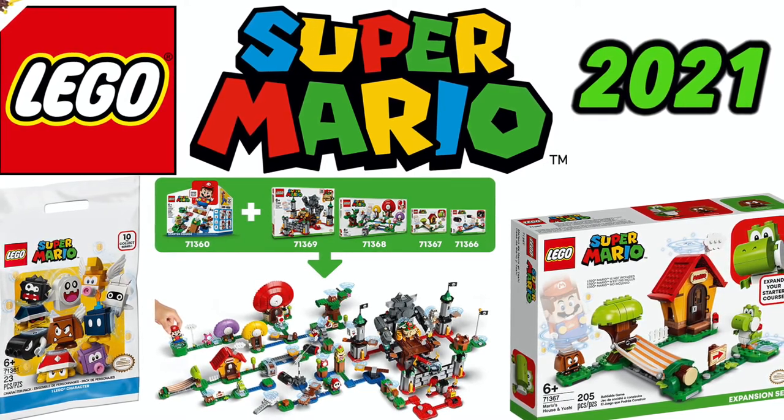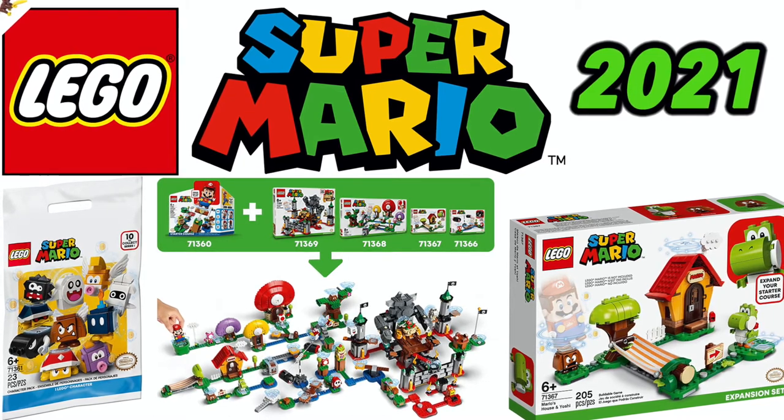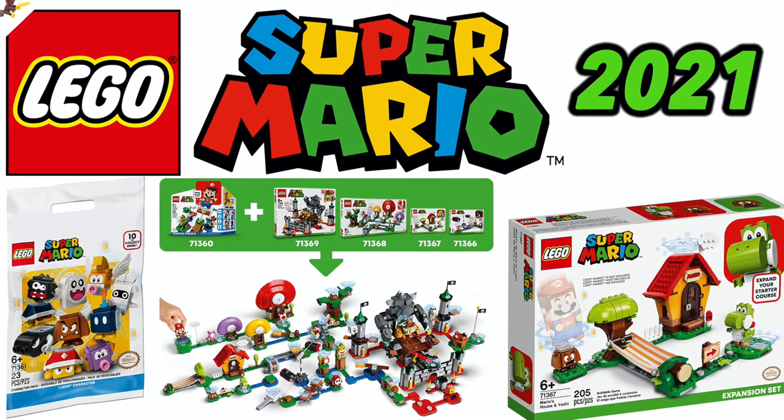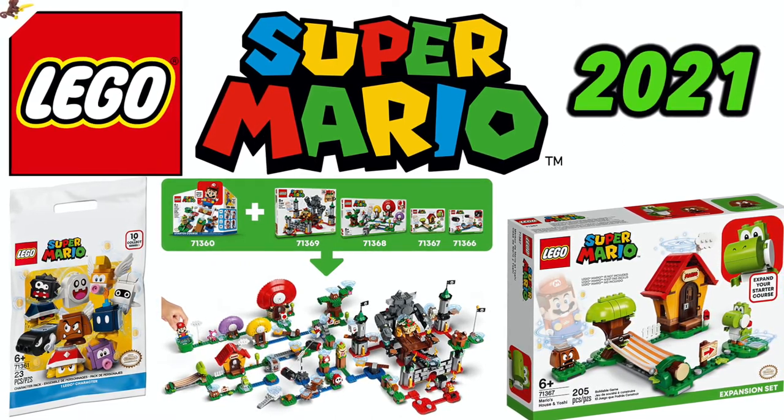When I first saw what the LEGO Mario was going to be — the electronic figure, apps, and using barcodes to be able to score — I was a little bit skeptical, but I wasn't sure. I thought maybe it could be fun for kids.